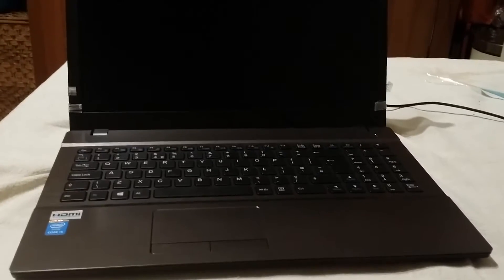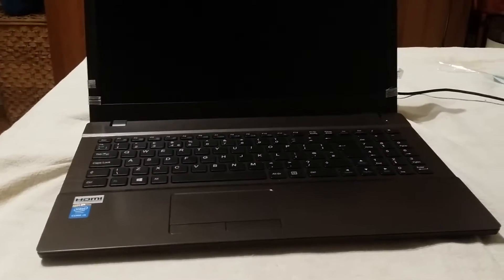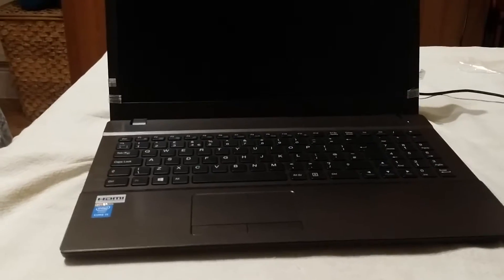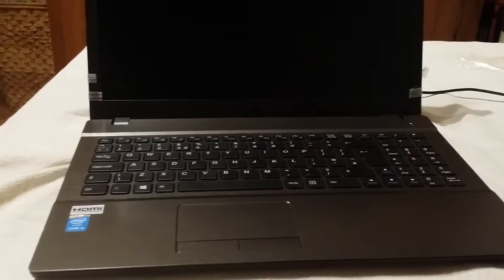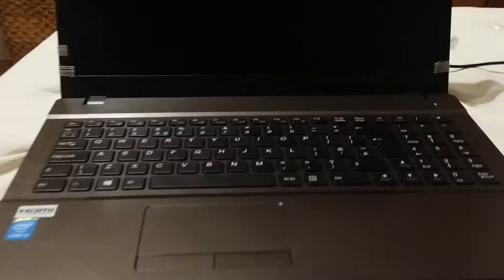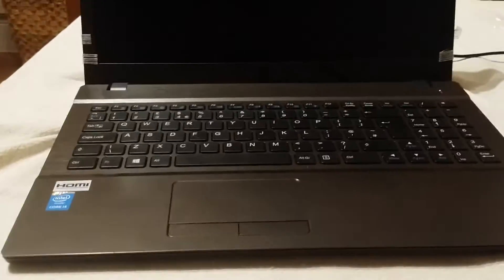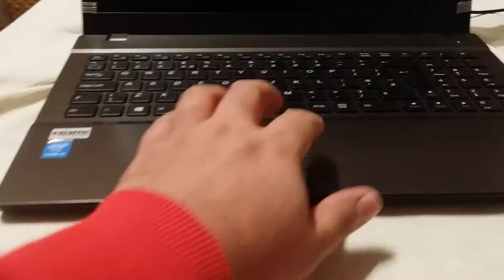Hi there. I thought I'd do another video to take the bottom of the laptop out and have a quick look at the upgradability of this Clevo W550EU chassis, which is sold in the UK by PC Specialist as the Ultronote 2 15.6. So just before I begin to have a quick look at the laptop, I've been using it for a couple of days now and I just thought I'd give my comments.